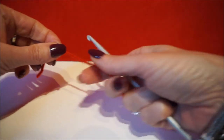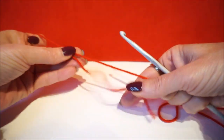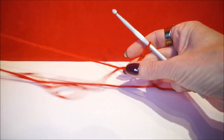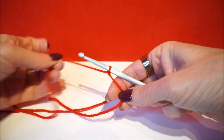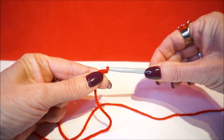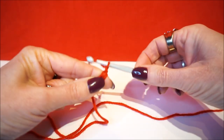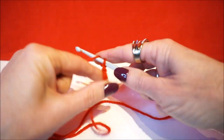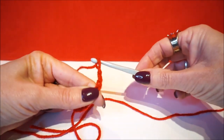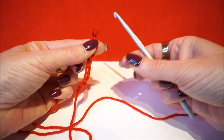We start with a slip loop, and of course the goal is that your chain is not turned. You make about 10 loose stitches: 1, 2, 3, 4, 5, 6, 7, 8, 9, 10. Then you get your crochet hook out.